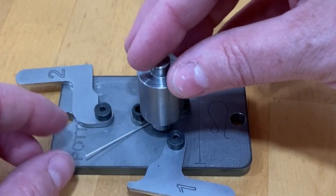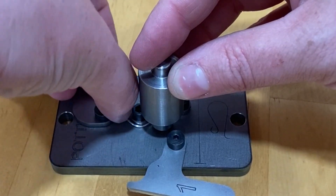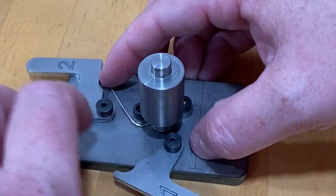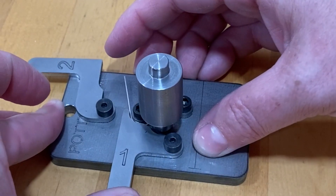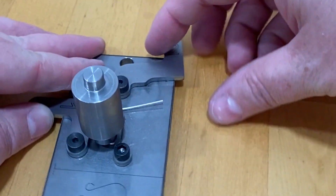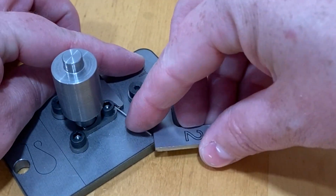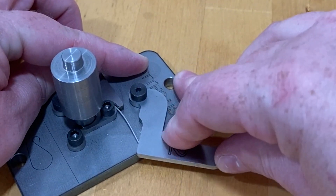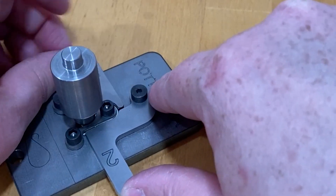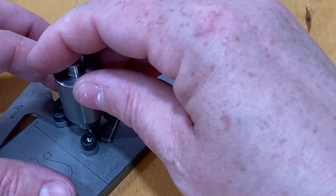Lift the end of the wire over and around the bolt holding lever number two. Hold the wire flat against the base and firmly press lever number one against the wire and in towards the center of the base. Hold lever one in place and use your fingers to form the wire down toward the center of the base. Keep the wire flat against the base and press lever number two and the wire firmly against the center of the base. Remove the loop former and ear wire.